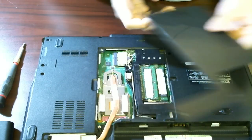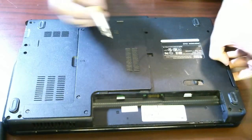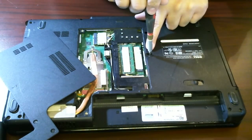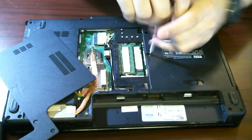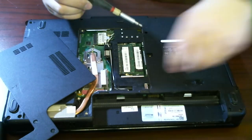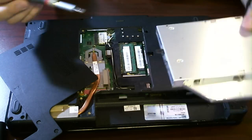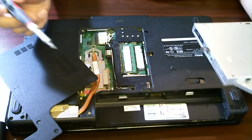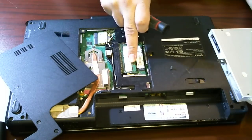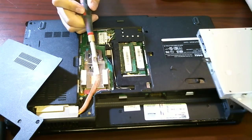I'm going to go ahead and put the RAM back in and put this panel back on. One more thing I'll show you guys on this computer: if you unscrew this screw that's right next to the RAM, it will actually release our optical drive — and there it is. So we already have four major components here that we have access to: the hard drive, your optical drive, RAM, and the processor, which is right under here.